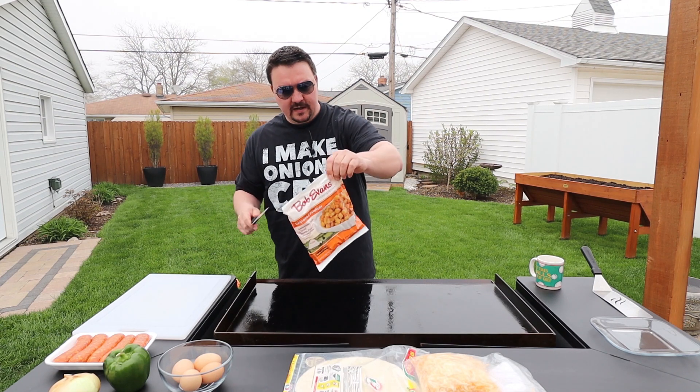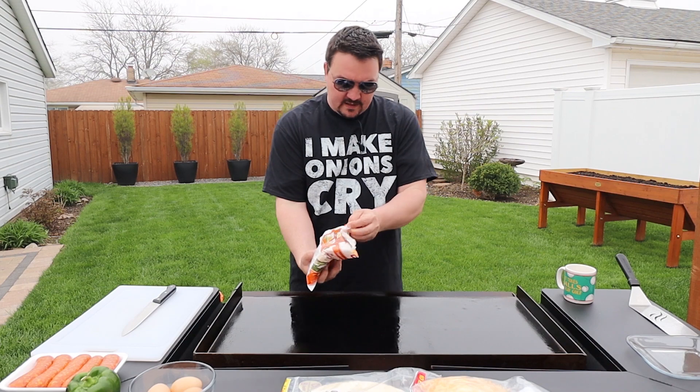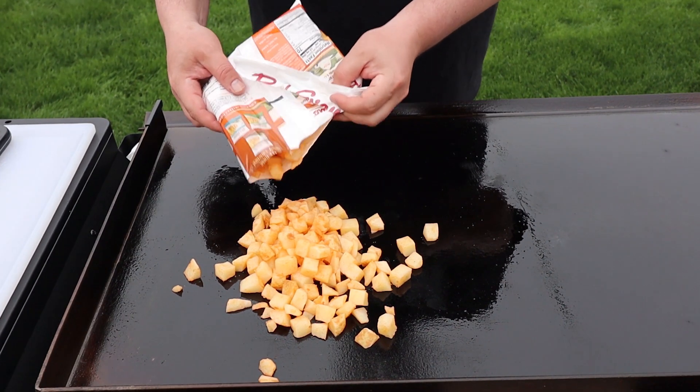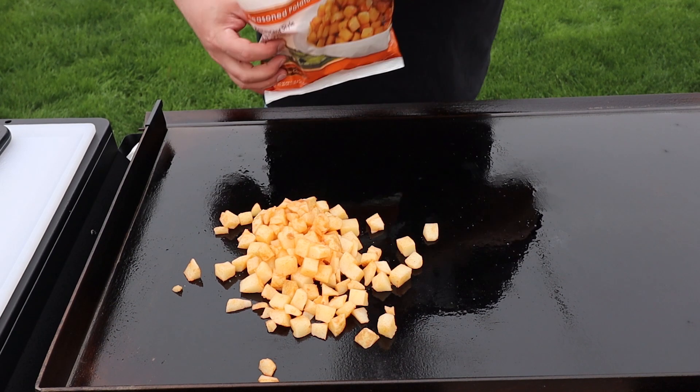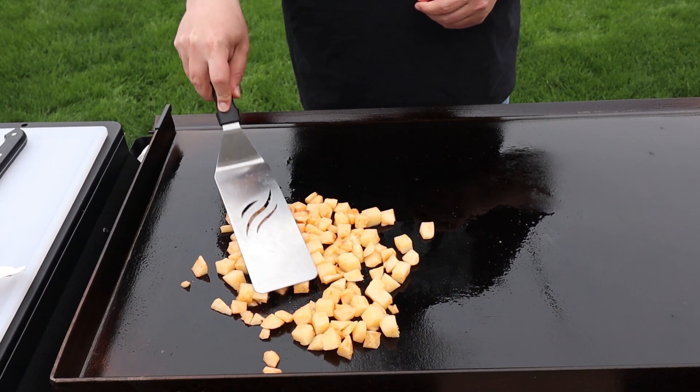So I'm going to get our seasoned potatoes down first. Dump these on. The instructions say these will take about 15 minutes, so that's perfect. Do about half a bag there and we'll get them in a flat layer. You can hear a little bit of a sizzle.